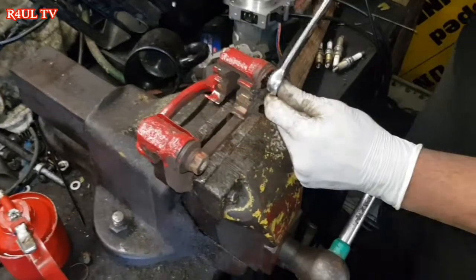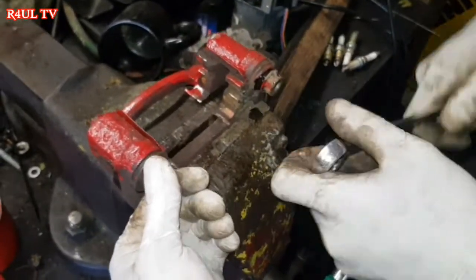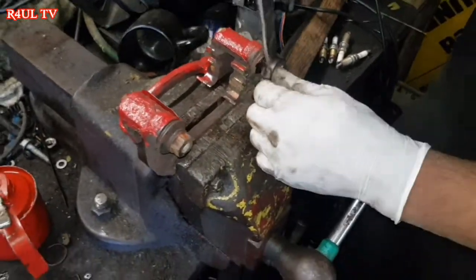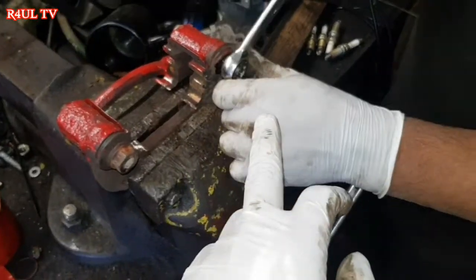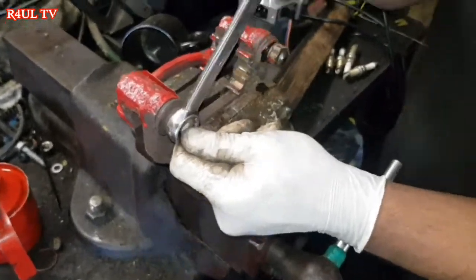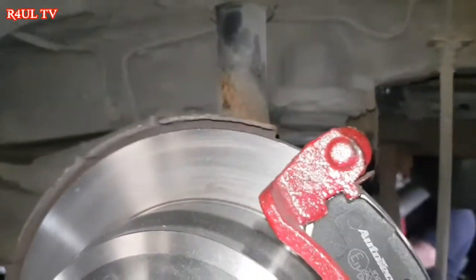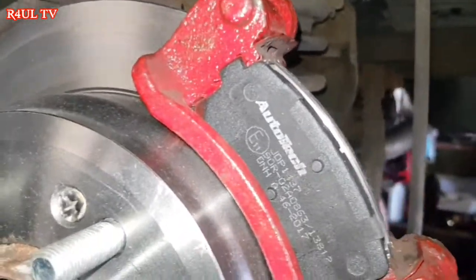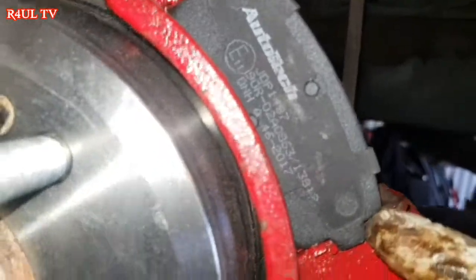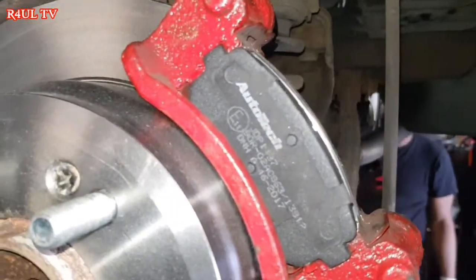Another thing — when you're replacing the pads, make sure the sliders are free. Because if you fit the pads with sticky sliders, you're going to have uneven braking, the car might pull to one direction, and basically the brakes are going to be rubbish. Get the gun on it with a 17mm socket, whizz it off, whizz it back on, put some grease on it, and refit it. If the brake pad is really tight to go in — the reason is that whoever painted the caliper put another coat of paint on, taking up about half a millimetre, plus there's powder coating on the brake pads. So give the edges of the brake pad a little filing — not too much — and then the pad will go in nice and free.